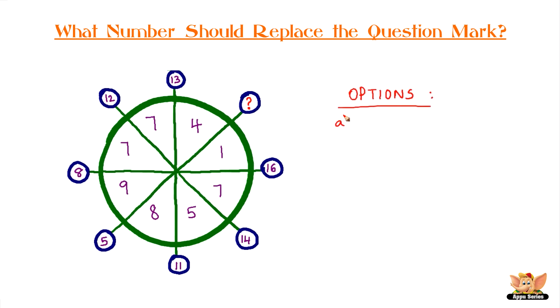Options are: A) 72, B) 17, C) 15, D) 23.